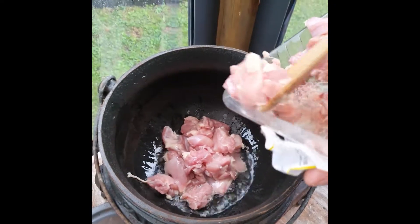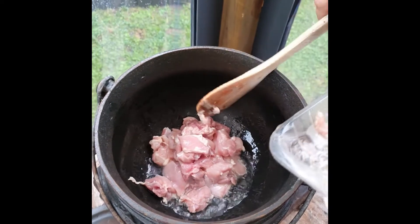We love bone-in with skin on this side. Obviously you can have any chicken you like.